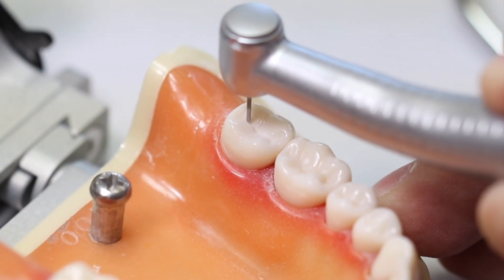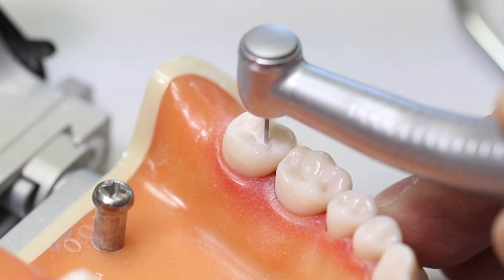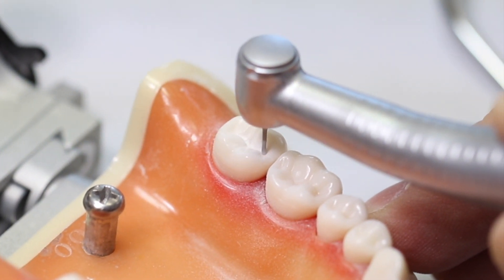Notice the groove isn't straight across, so follow the anatomy of the groove. Be sure to keep the burr parallel to the long axis of the tooth.